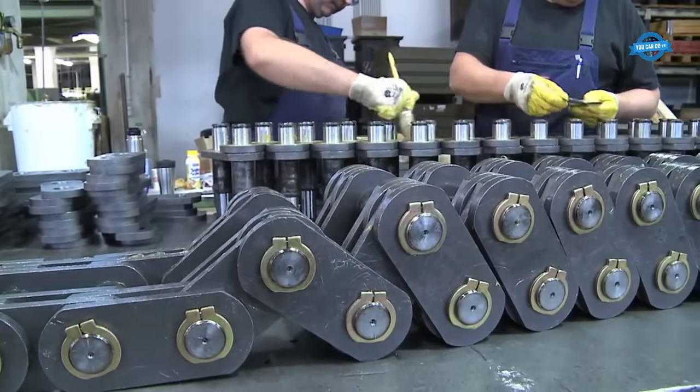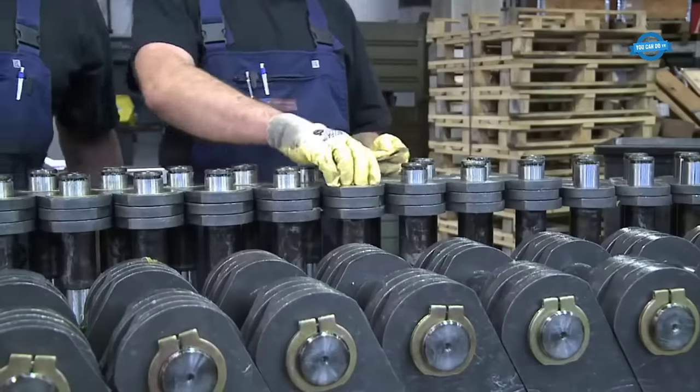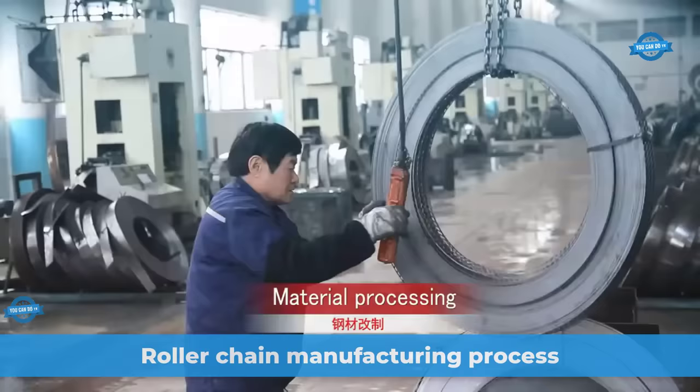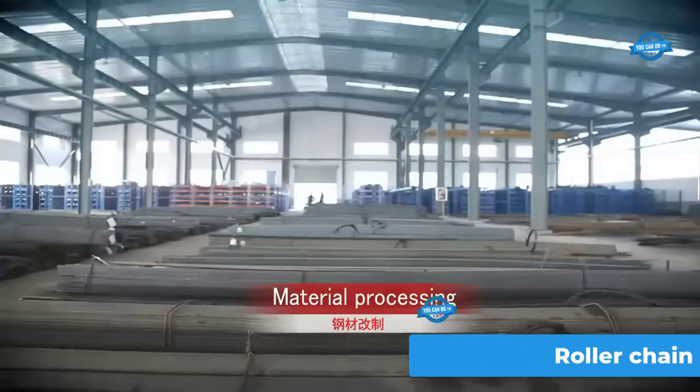Hello, my friends, and welcome back to the You Can Do TV channel. The roller chain manufacturing process begins with material processing, where high-quality steel is chosen for its strength and durability.